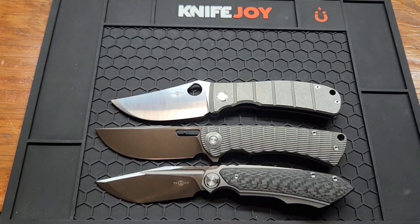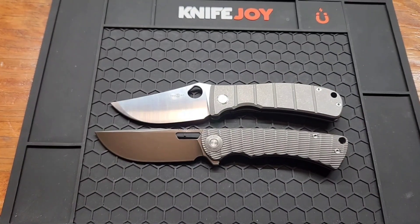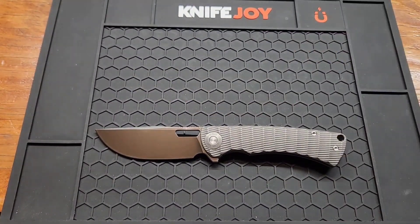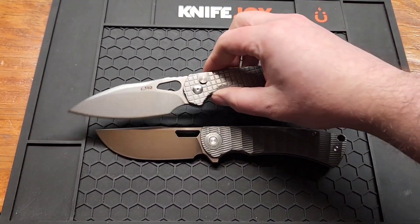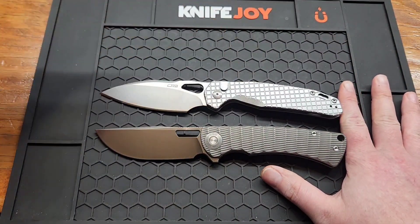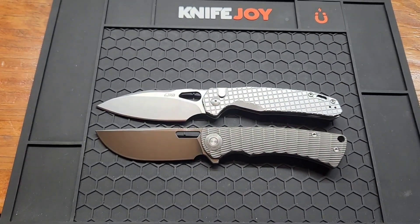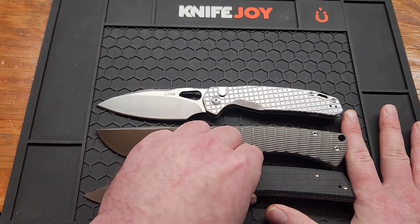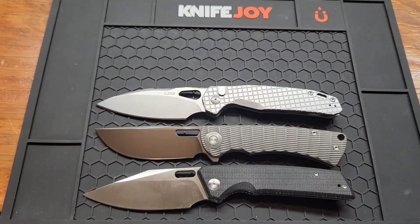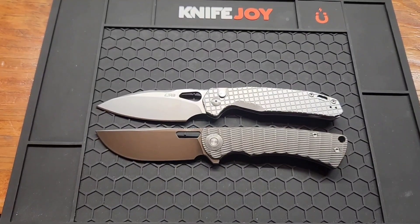Both of those are pretty close but still not quite there. CJRB Frack — again, just a little bit bigger. Civivi Glodge Dry is probably my closest example — it's still a little bit bigger but the closest one I have to the exact length. Sorry, I didn't have any 8.6 inch knives apparently.